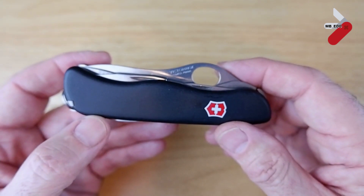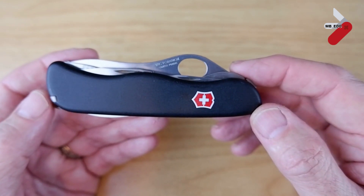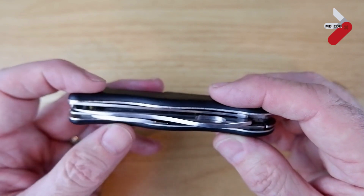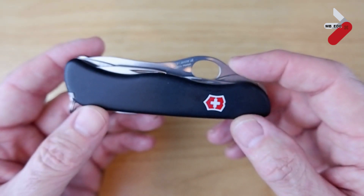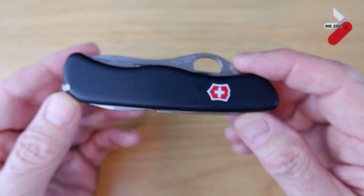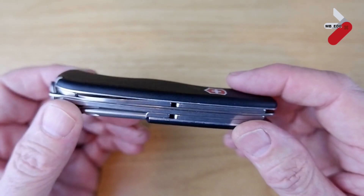Looking at the overall specifications: closed, it's 111 millimetres or about four and a quarter inches. It's 18 millimetres wide, that's about 11 sixteenths of an inch, and it weighs in at 130 grams which is about four and a half ounces. In total it has 12 functions. This version has the polyamide scales and it's in black.